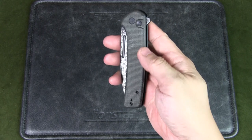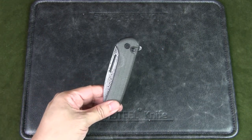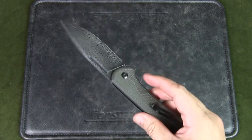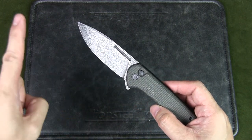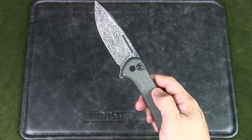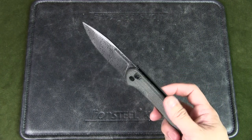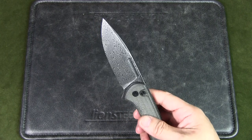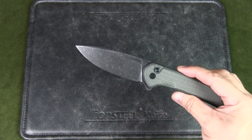Personally, I won't EDC this particular knife — I bought it more as a collector's knife because of the Damascus steel. There are other versions available with different color finishes, satin finish, or black oxide coating blades. I got this one more as an indoor display knife that I could use at home if needed, but generally not for hard use.